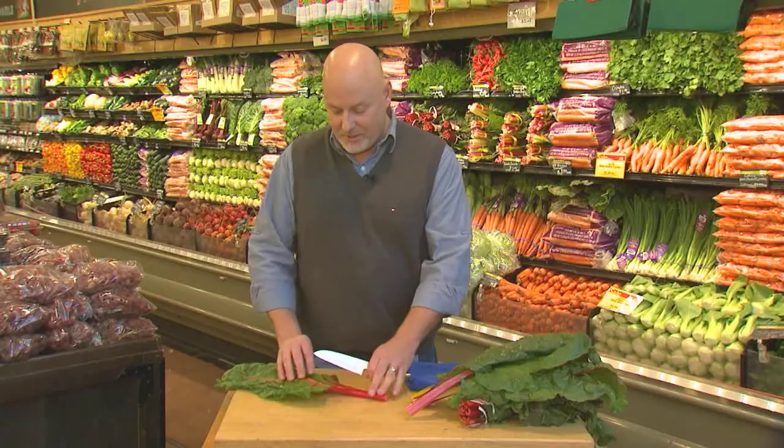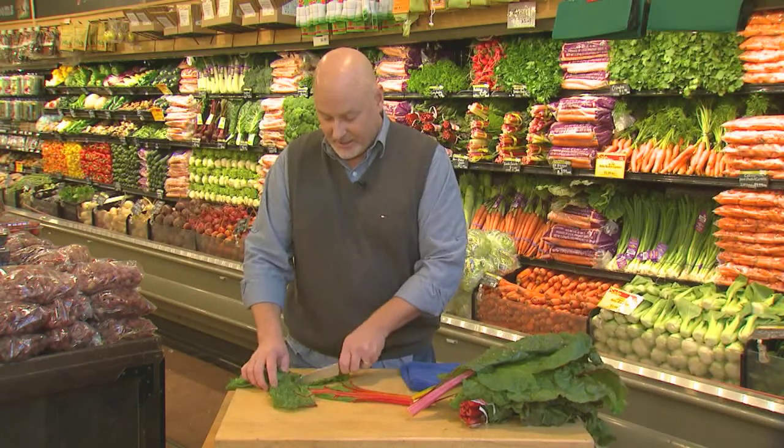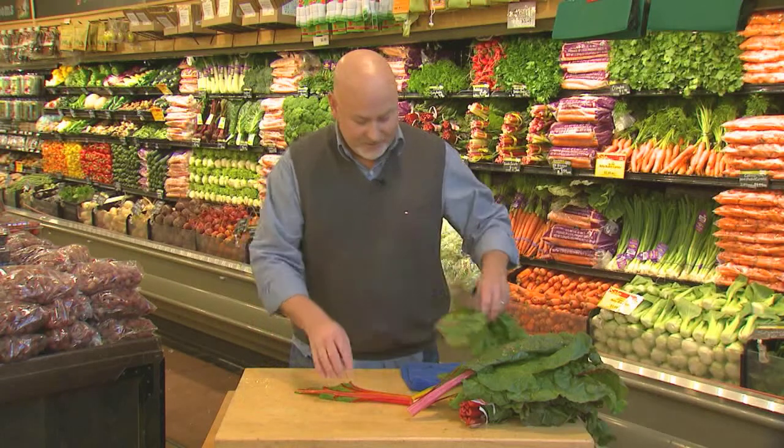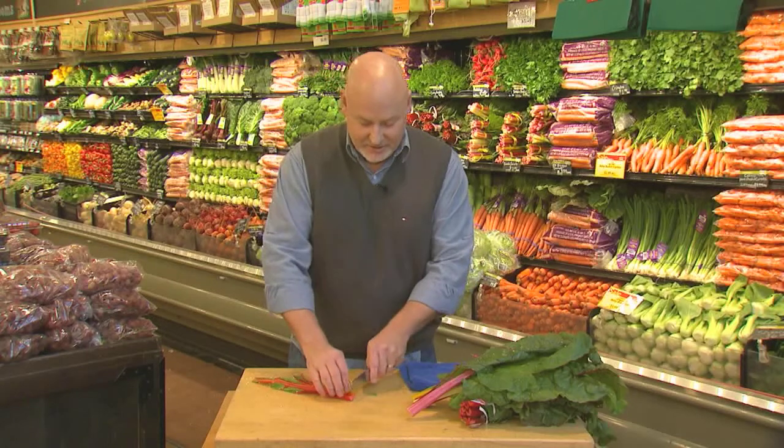You know, we always take the leaves off — the very, very tender part, just like this — and we sauté them very nicely. But then we have this hard, stocky part left, and what do we do with that? Well, let me show you a neat little trick.